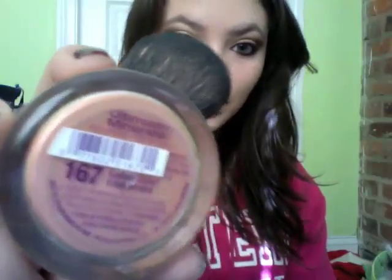Now I'm going to take a big brush and my favorite new blush, which is the Wet and Wild Ultimate Minerals bronzer in blush style — it's number 167, Amber Glow.